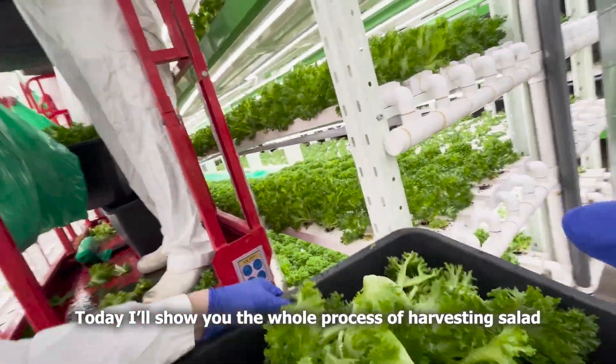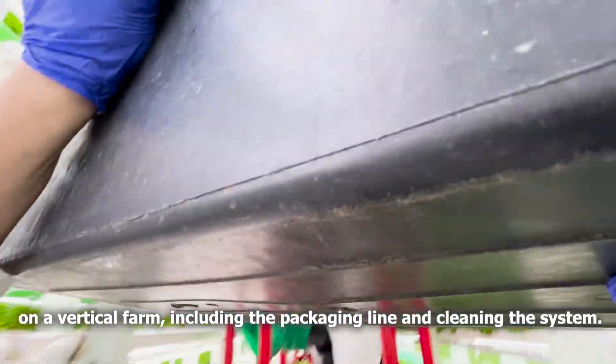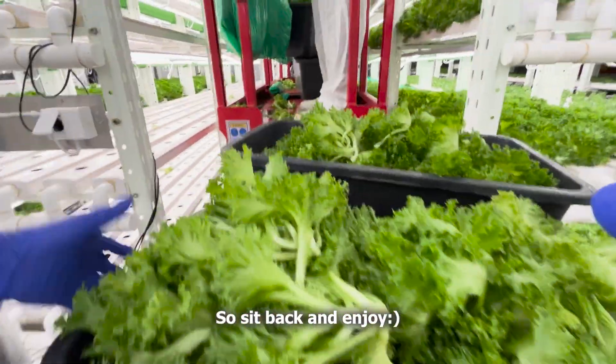Today I'll show you the whole process of harvesting salad on a vertical farm, including the packaging line and cleaning the system. Sit back and enjoy!